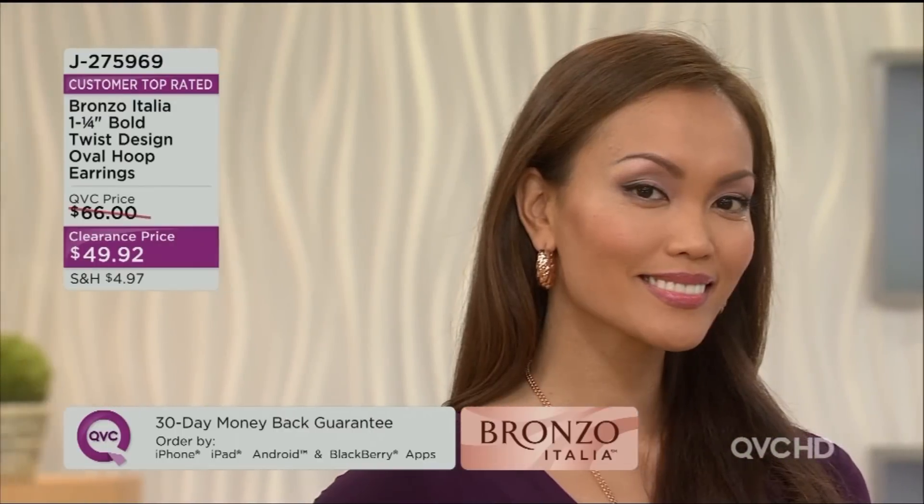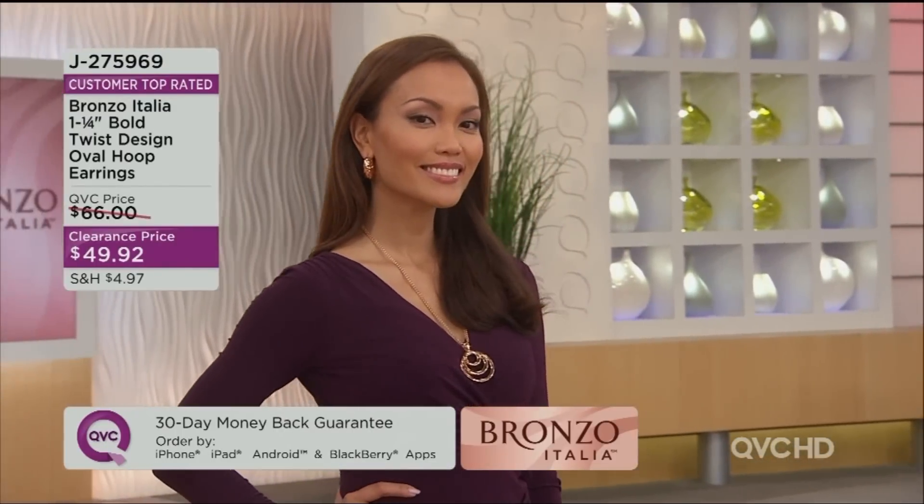Tell me you would not see those on somebody's ears and go, wow, that's a lot of gold right there. Instead, it's that beautiful rose gold look, but done in bronze. So we're going to get a closer look — you're going to see them on your screen.